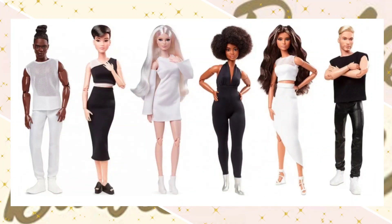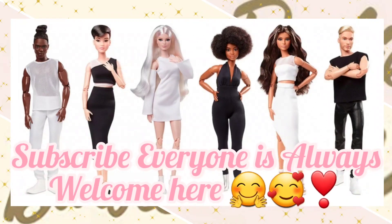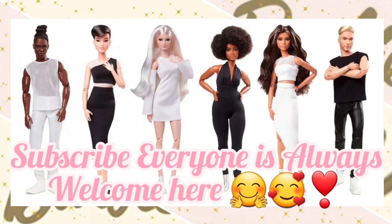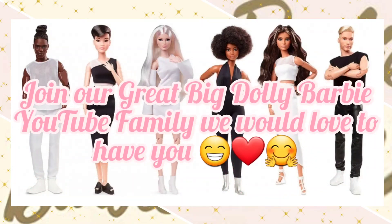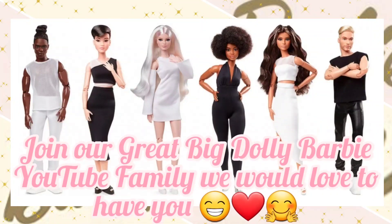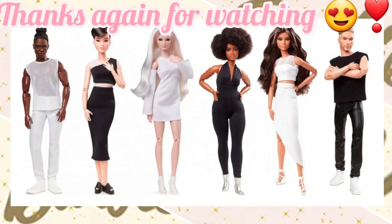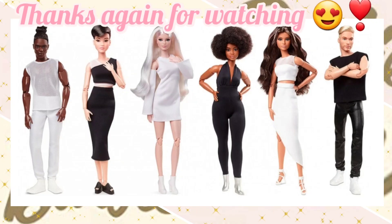If for some reason you haven't subscribed yet, you totally should because everyone is always welcome here. We would love to have you. We do all kinds of videos here related to dolls and toys — anything dolly goodness, anything dolly silliness you can think of, we're gonna do it right here. So come on, join us and see all the dolly silliness we get up to. Well, that's all for this what's new video — bye y'all!